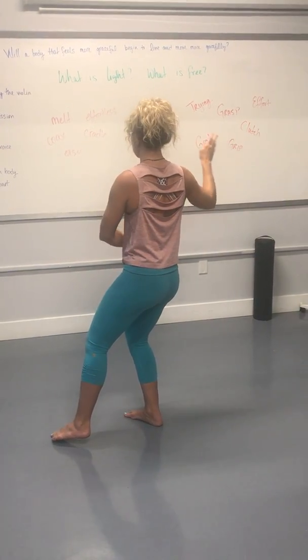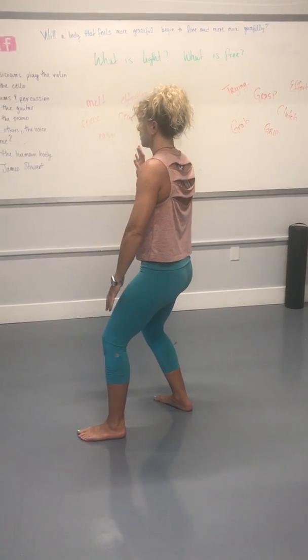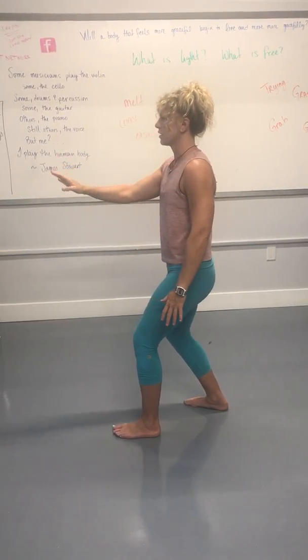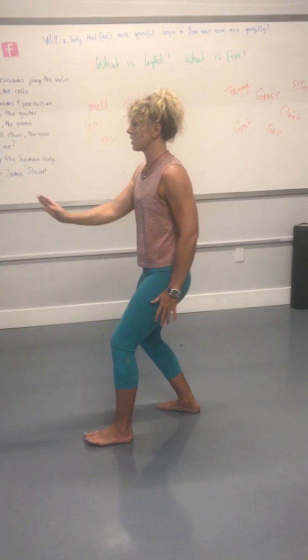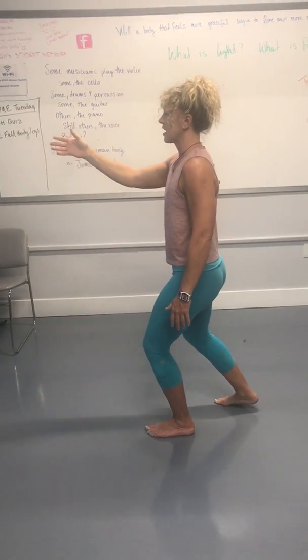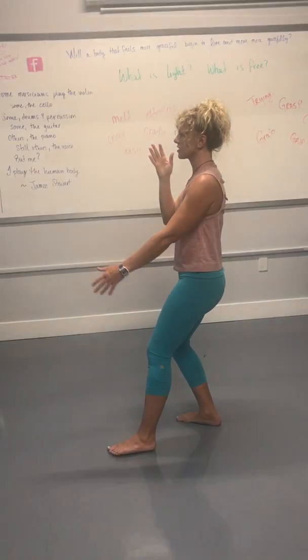Inhale. First brush key. Exhale. Walk. Inhale. Inhale. Shake hands. Exhale. Second plate time.